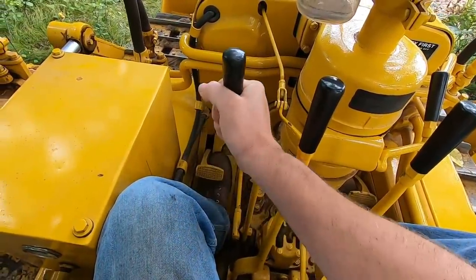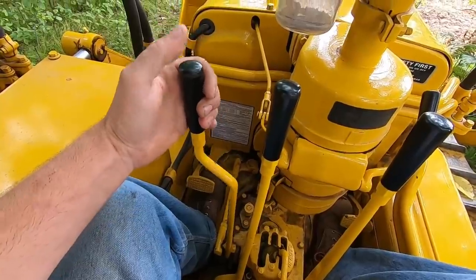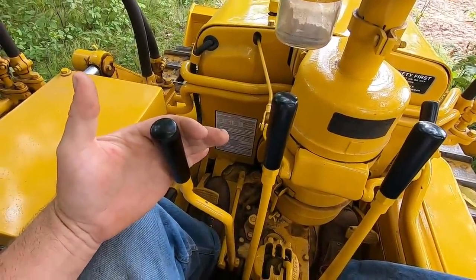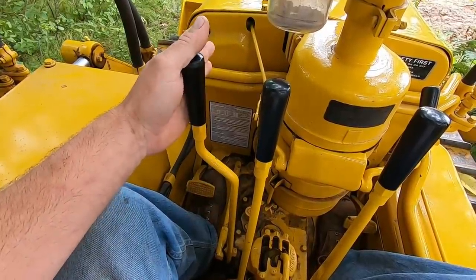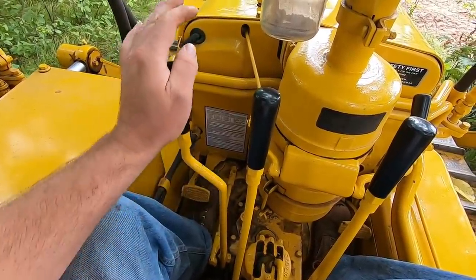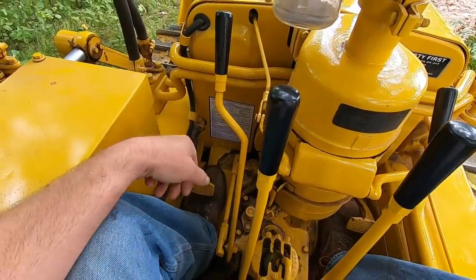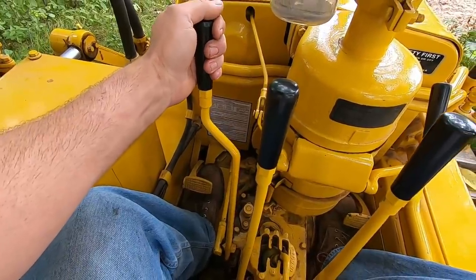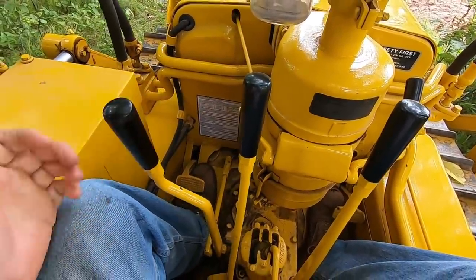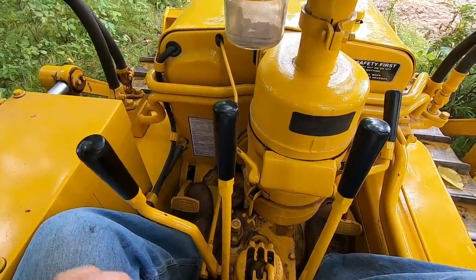Next, all the way over on the left is the main clutch lever. All the way back, the clutch is engaged; all the way forward, the clutch is disengaged. This is an over-center clutch, so to disengage it there's a detent — you can hear that snap — that releases the clutch. To re-engage it you pull it back and overcome that detent to lock it in.